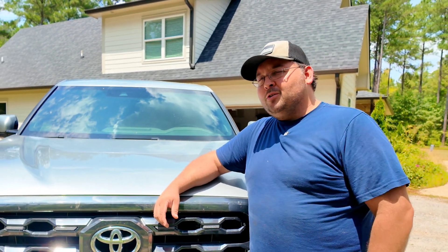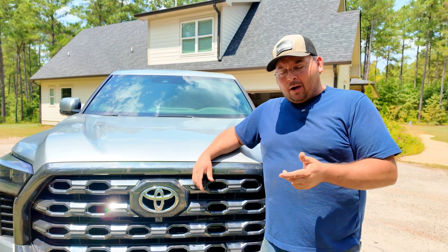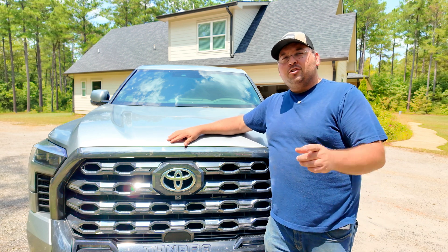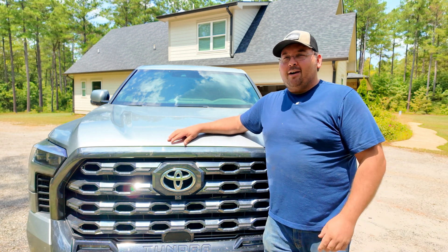Welcome ladies and gentlemen. For those of you joining us, we do a little bit of everything on this channel, including pinball, DIY, machining, and automotive stuff. Today specifically we are back with my 2023 Tundra and I'm going to show you guys how to do an oil sample so you can test your engine to see how it's doing.